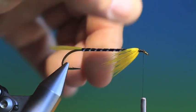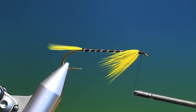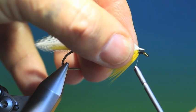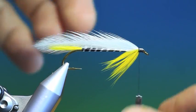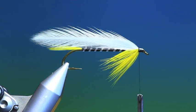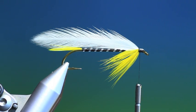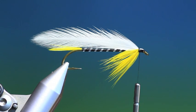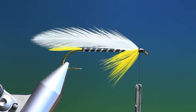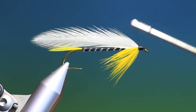Let me take that clip off now — the throat hackles are looking good. Take my four white hackles for the wing, just stitch those in with three or four turns. That's looking good. Before I go any further, take a drop of cement or varnish and plop it on there.